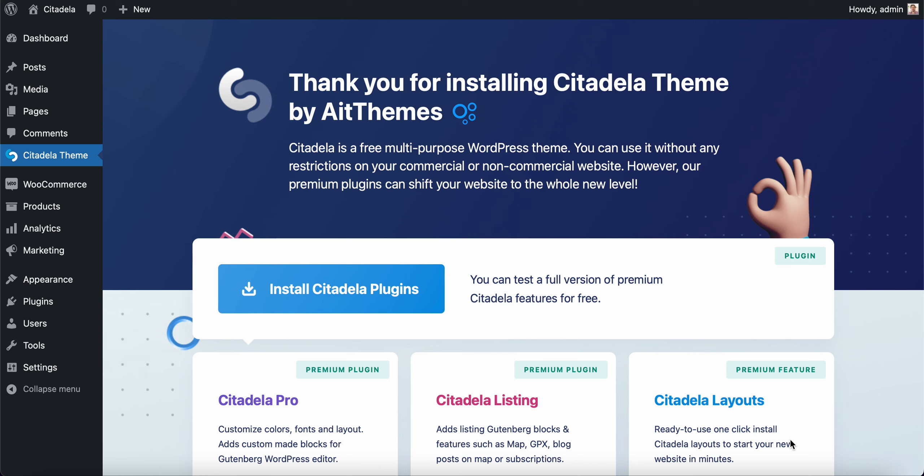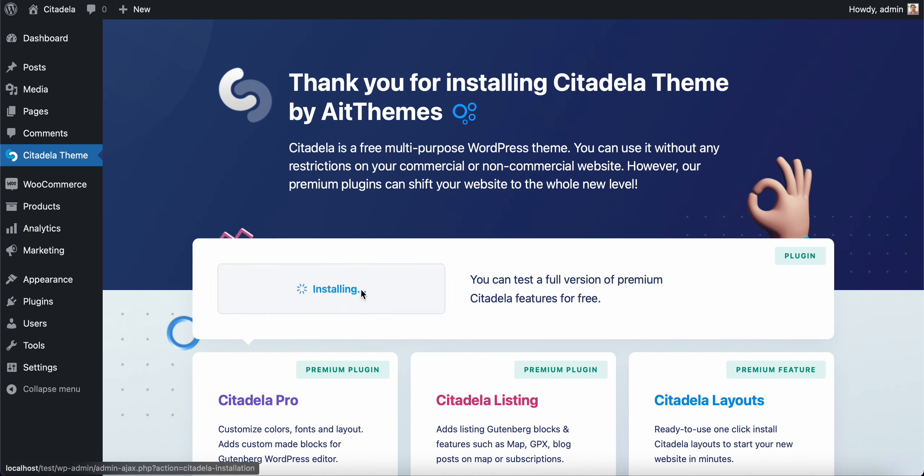In this quick video I'll show you how easy and fast it is to start a yoga website. I have Citadela already installed — you can see how to install Citadela in my previous videos. If you install Citadela you can also install premium plugins.